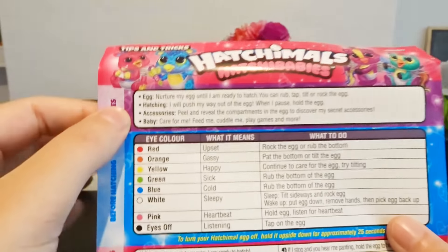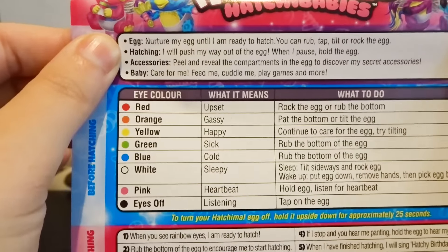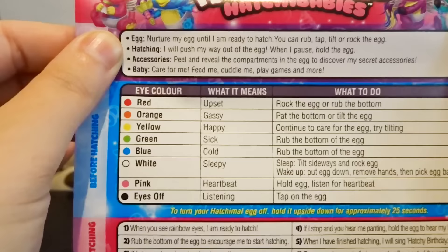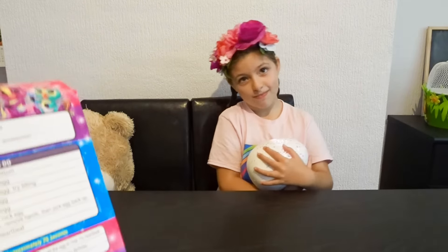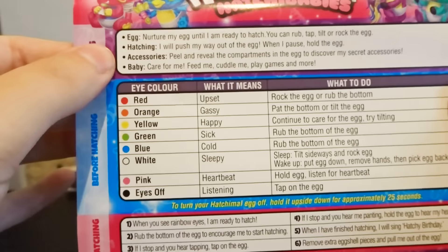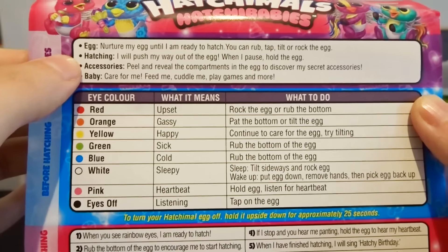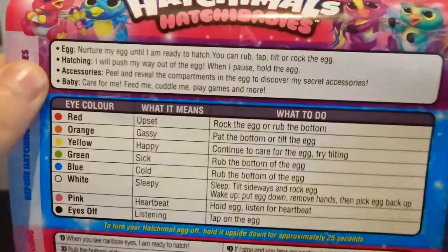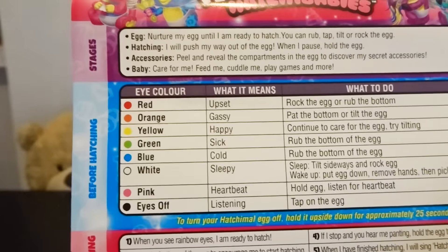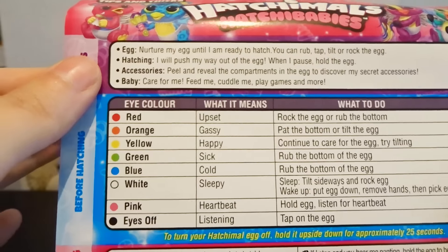The next stage is hatching. It says: I will push my way out of the egg — when I pause, hold the egg. So he's going to start breaking by himself, and then when he stops you need to hug him. The next stage is accessories — it says: spill and reveal the compartments in the egg to discover my secret accessories. And then there's the last stage, which is baby: care for me, feed me, cuddle me, play games and more.